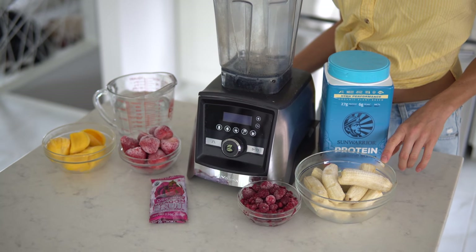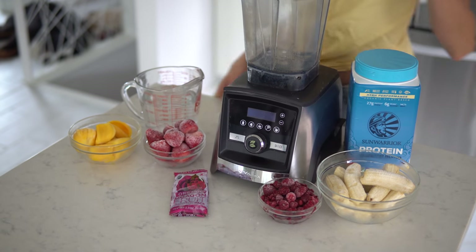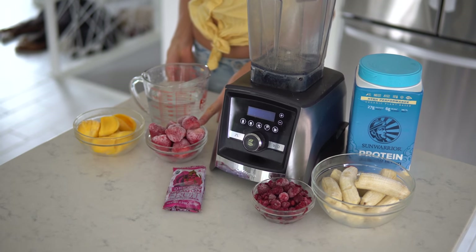Keep in mind this is going to be two servings, so either enjoy it with a friend, cut the recipe in half, or save half in the freezer for another day. You will need four ripe speckled frozen bananas, about one cup of frozen raspberries, and about one cup of frozen strawberries.